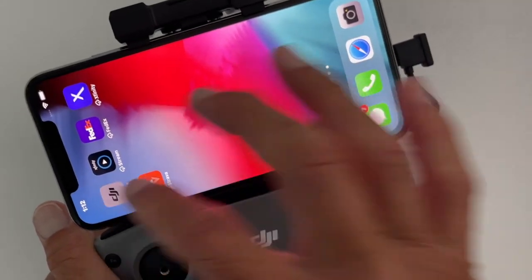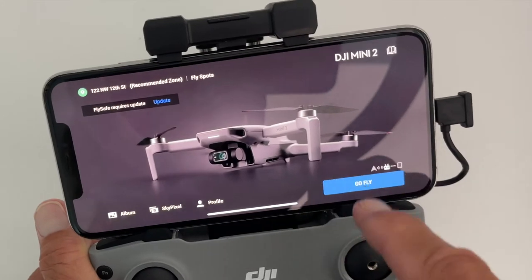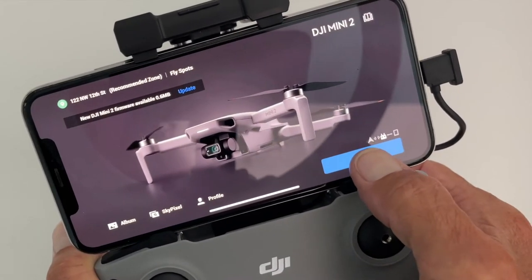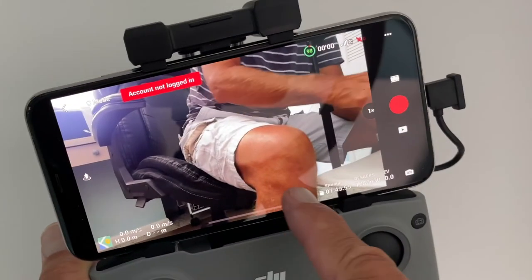Here I am on the app. I'm going to go ahead and click it and it shows me ready to go — I'm ready to fly. When I press this button it's going to give me the view from the camera, which I think is going to be my leg. Yeah, look, there's my leg.